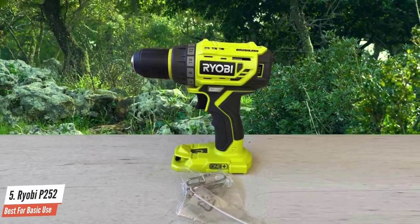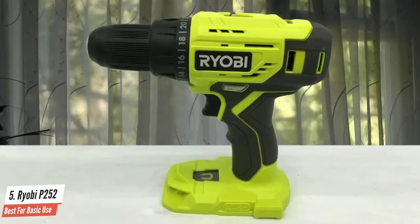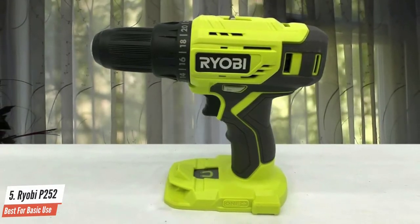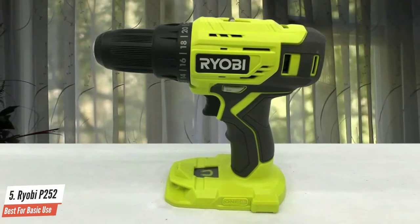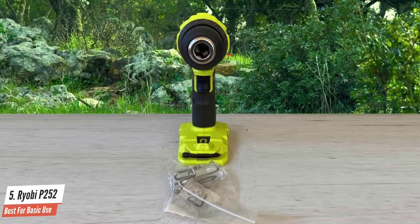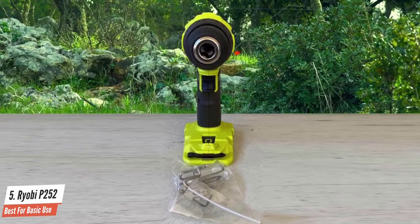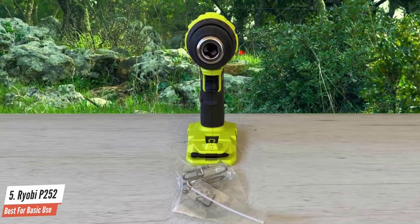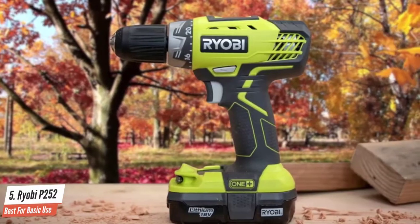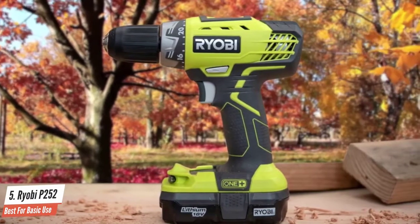Ryobi's drills and impact drivers tend to be bulkier than other models in both the pro and DIY classes. The Ryobi P252 reverses that trend a bit with a 7.3-inch head length and a 7.5-inch height. This budget drill performed quite well in our drilling and driving tests, even handling some of the most difficult tasks without too much protesting. It is a little on the heavy side and its battery life leaves a little bit to be desired.